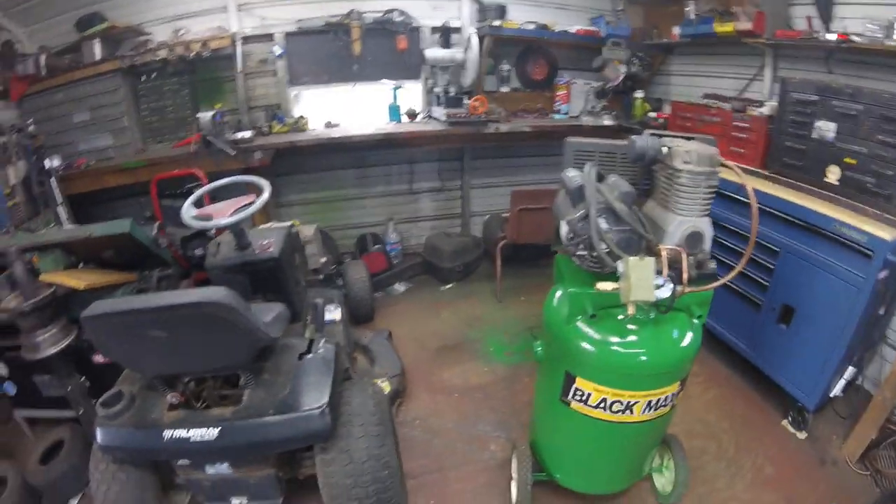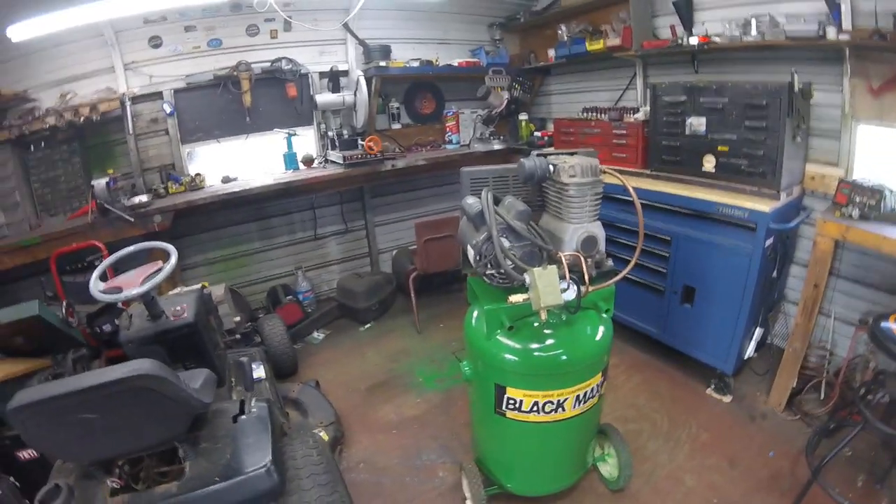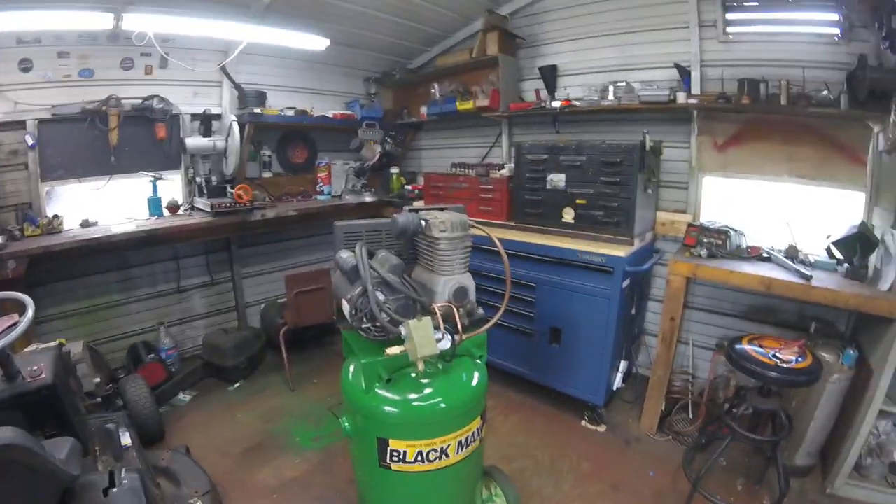So I'm going to end this and just say thank you for watching. Don't forget to like and subscribe, give us a big thumbs up. And comment down below if you like this John Deere green air compressor.